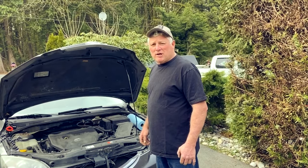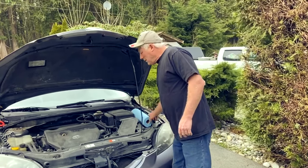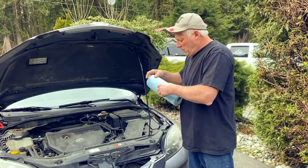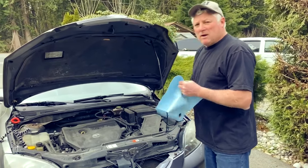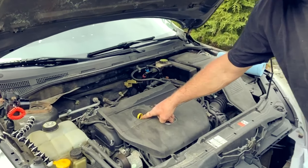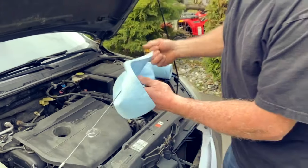Hi there, my name is Cam with CD How To. Today I want to show you how to check the oil on this particular car — it happens to be a Mazda. We're going to get ourselves a piece of paper towel — we don't need a lot, just one piece — and we're going to find the oil dipstick. It happens to be right here, this yellow stick right here that I'm going to pull out.